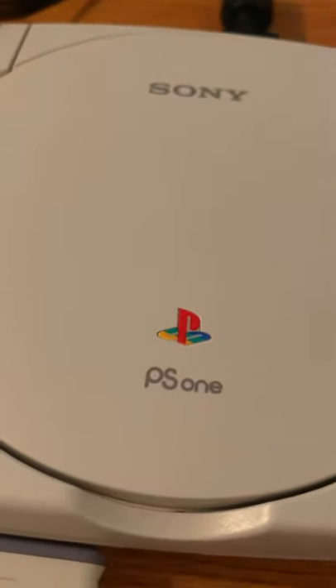I'm disappointed, but I have the original fat PS1. I really want to get this small one working though.